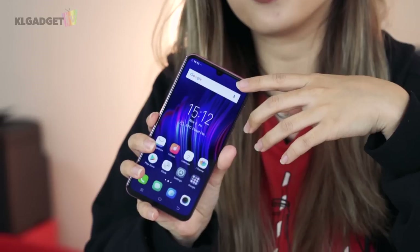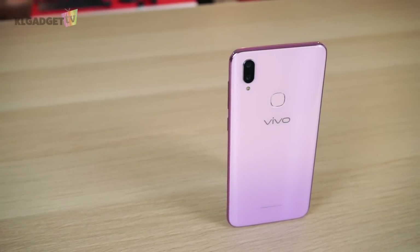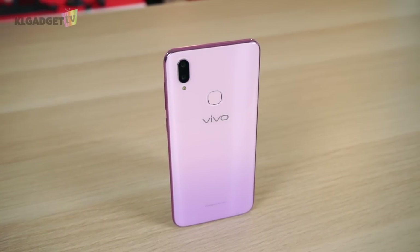The dual camera at the back comes with a 16 plus 5 megapixel, whereas the front camera comes with a 25 megapixel. That's it for our unboxing video today. Stay tuned for the full review of the Vivo V11i in our channel. Subscribe to our channel, KL Gadget TV. And that's all from me today, bye!